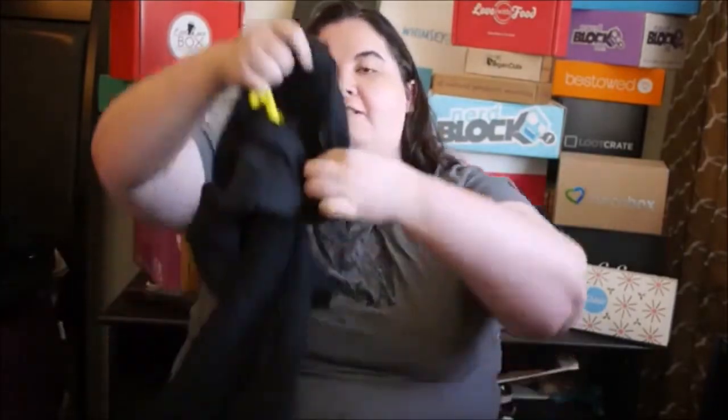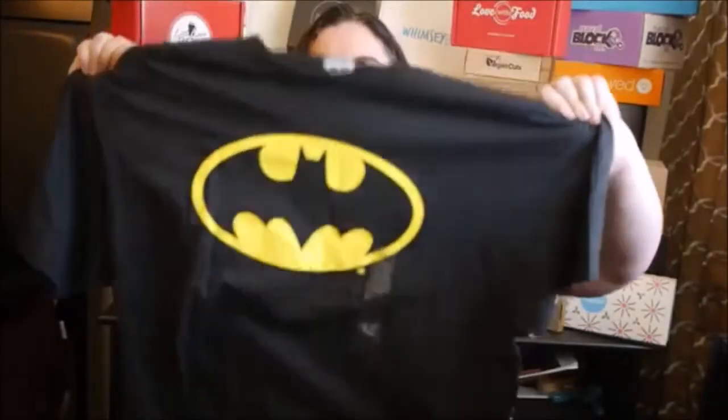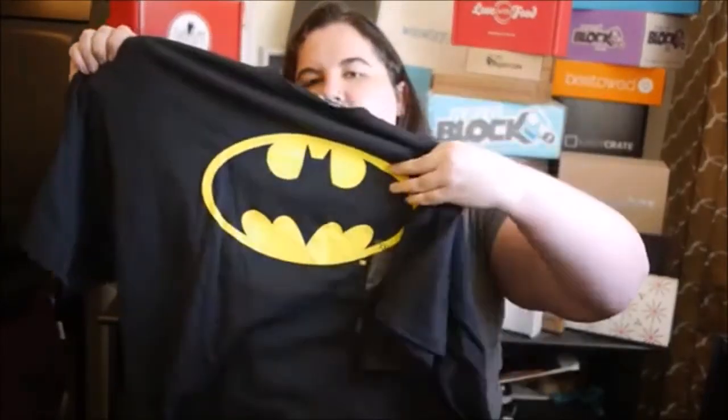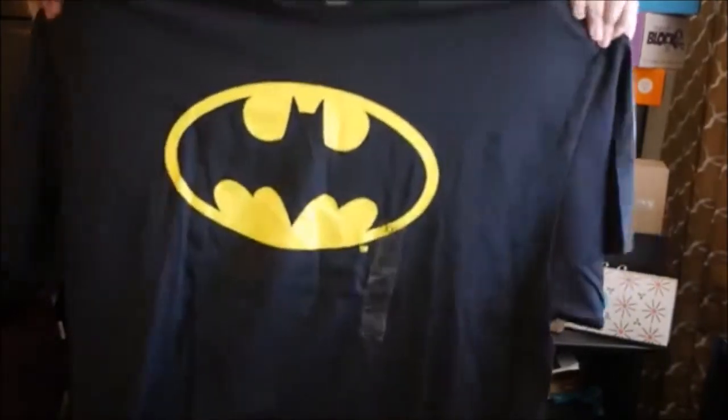I'm not as big a DC fan as I am a Marvel fan. I think Marvel is usually more upbeat and positive — it's not as gloomy — so that's why I like it better. But regardless, I think this shirt in the box is pretty cool. It's a very nice, high-quality shirt and the graphic is very well done.